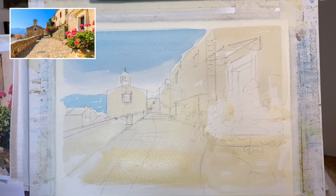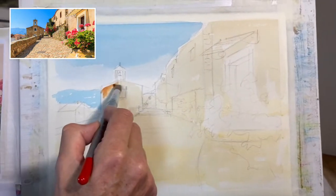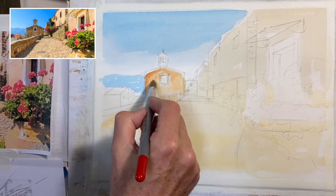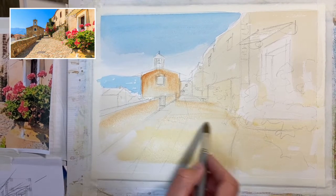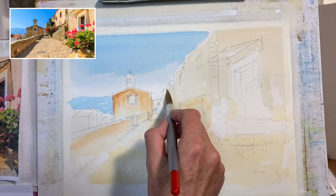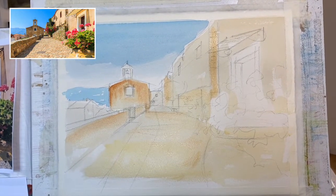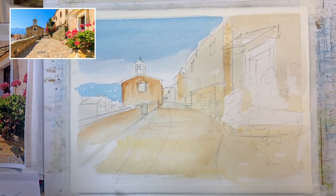A touch of burnt sienna going in now — while it's still damp you can add these colours. It's a bit strong, but I've still got quite a big brush. We're just adding a little bit of texture and colour into some of these — sort of creating those nuances on the stones. I might just use a damp brush to blend out a little bit. And now a slightly smaller brush.